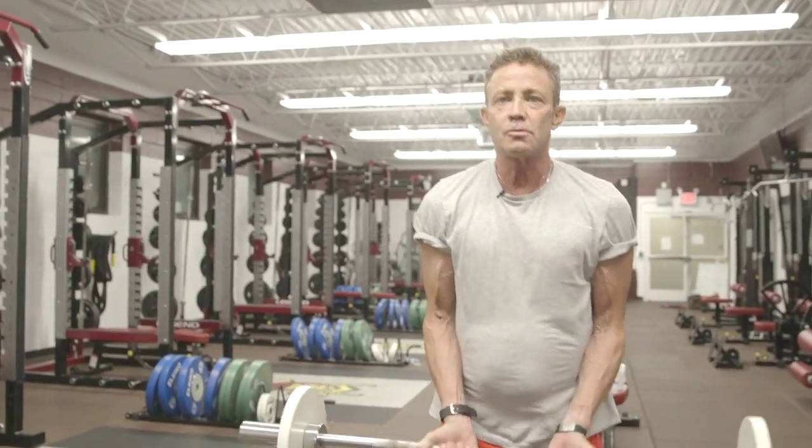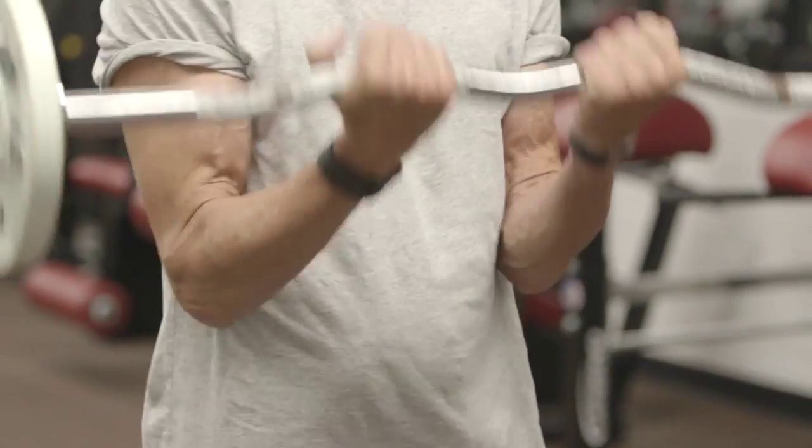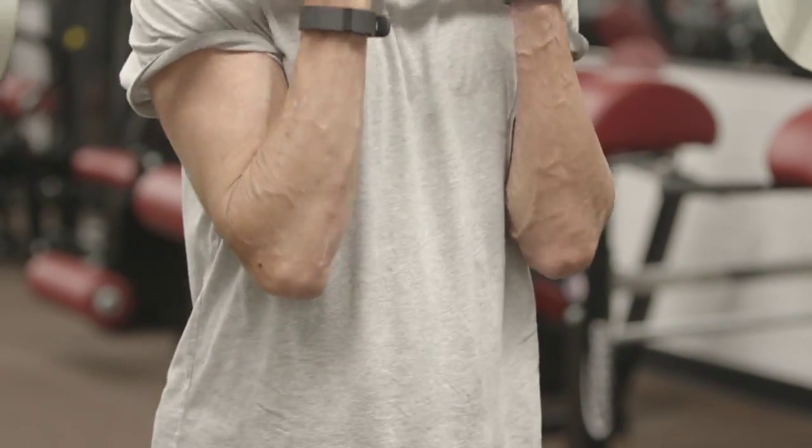From dumbbells I like to go to the barbell and do preacher curls. With this exercise you isolate the move a lot more and you can use a little heavier weight, but again what's important is your form.